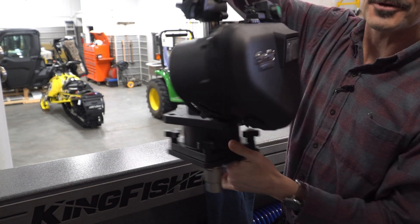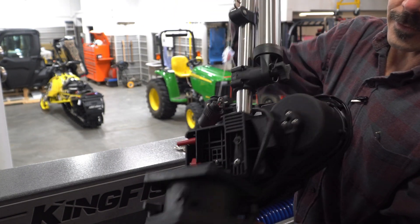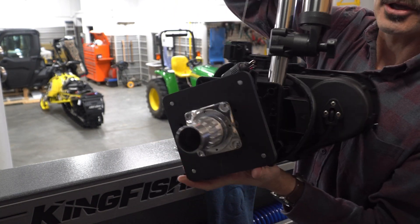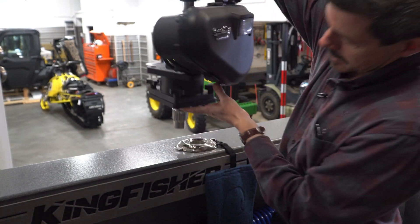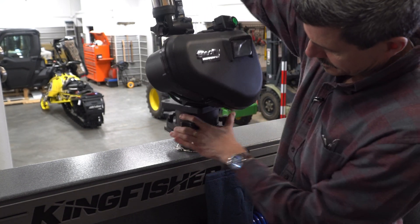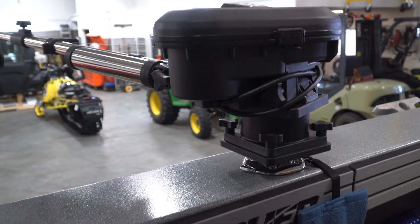Here we've got a beautiful Scotty downrigger, and what we've done here is put a universal mount on the bottom of that — and now, quite simply, bingo, downrigger time. Way to go Burnwind, looking good.